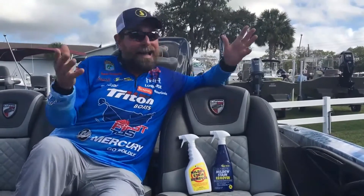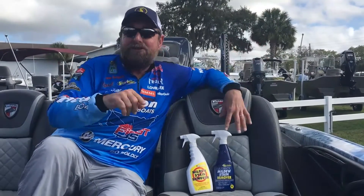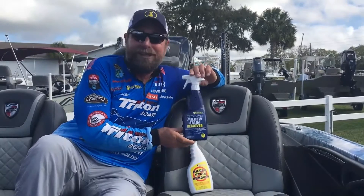Best stuff on the market — try it. I've never used anything from Starbrite that isn't the best, so check it out: Starbrite Mildew Stain Remover. Love this stuff.